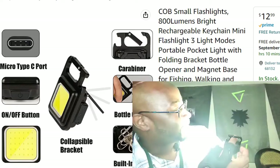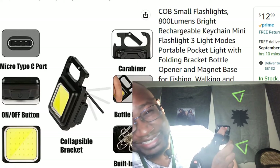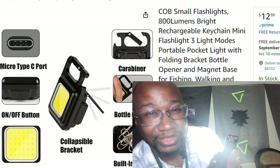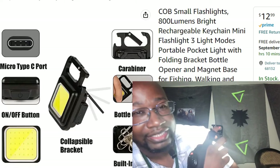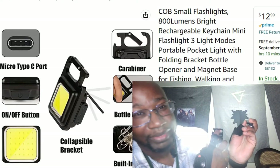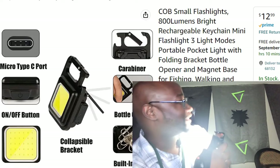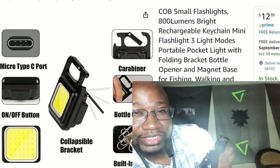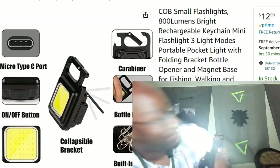Let me show you how bright this bad boy gets. It always starts at the very brightest setting — oh my goodness, yeah, that's the bright setting. That is bright. I took this out to the woods and it lit up the whole entire path. Put both flashlights together and it's basically daylight. For a pocket-sized floodlight, that's pretty darn good. The second setting and then you've got your SOS setting.